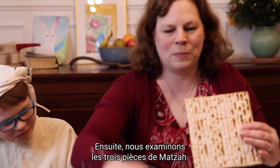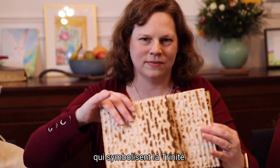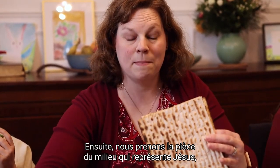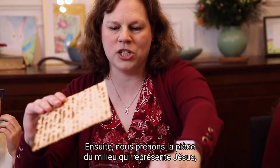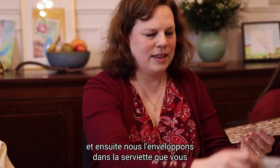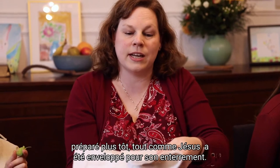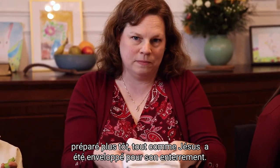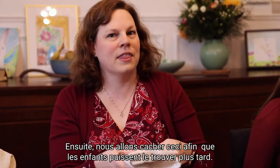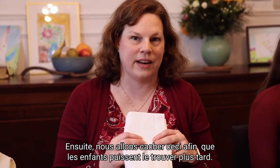We look at the three pieces of matzah, symbolizing the Trinity. Then we take the middle piece, representing Jesus, break it in half, and wrap it in the napkin that you prepared earlier, just like Jesus was wrapped for his burial. Then we're going to hide this so that the kids can find it later.